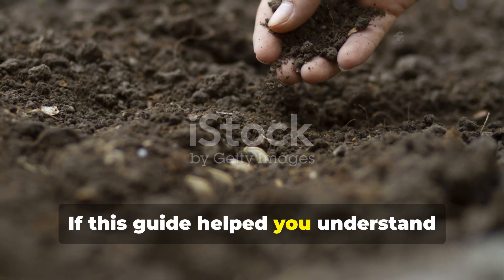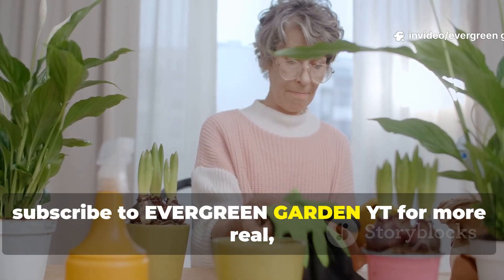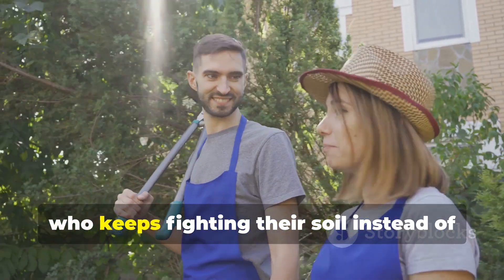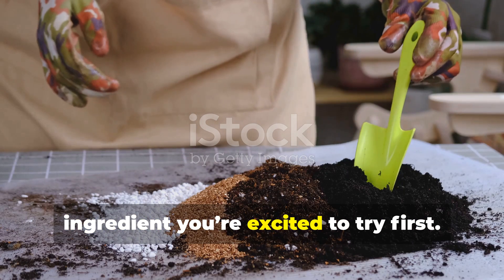If this guide helped you understand what truly revives dead soil and how to do it simply, subscribe to Evergreen Garden YT for more real, no-nonsense gardening knowledge. Share this video with a fellow gardener who keeps fighting their soil instead of fixing it, and leave a comment below telling us what ingredient you're excited to try first.